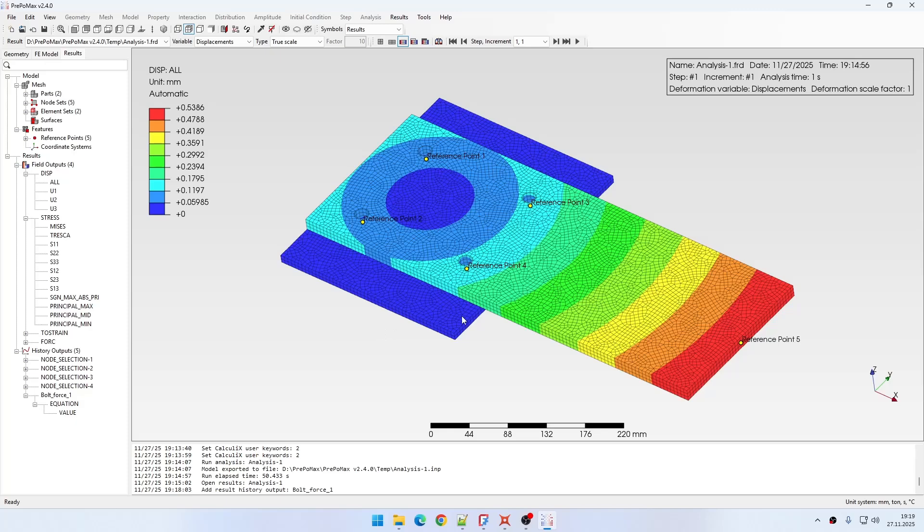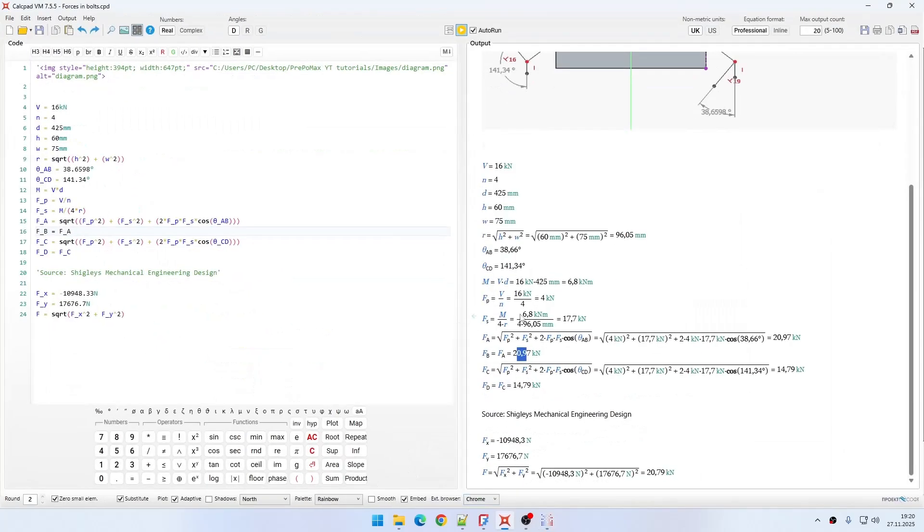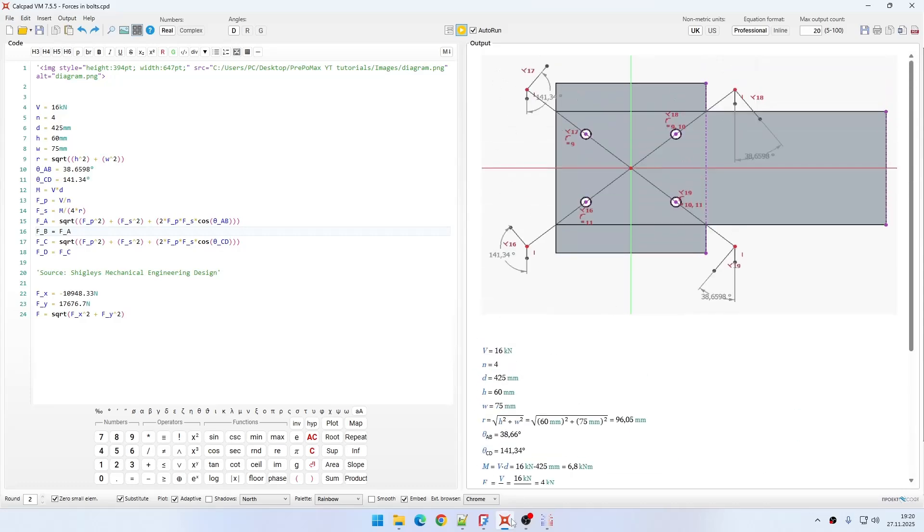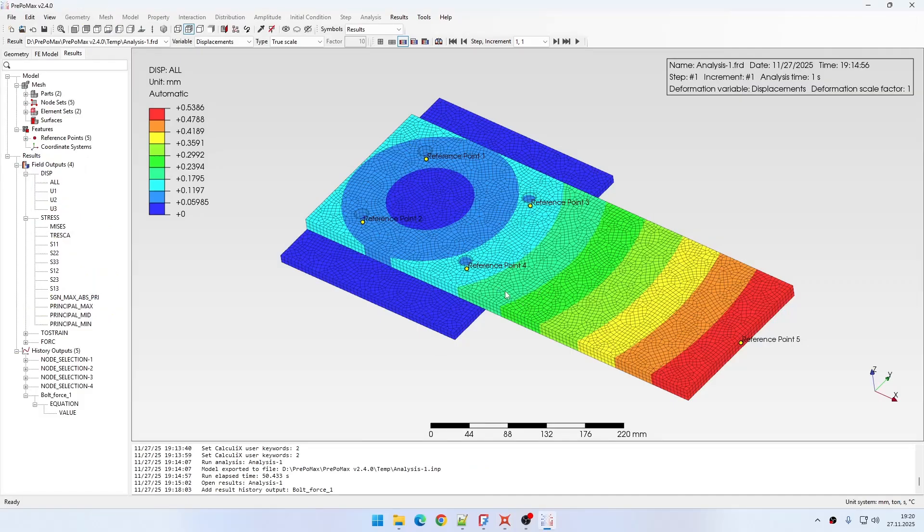As you can see, this way I can obtain the bolt forces without having to calculate them analytically, even though it's possible in this simple case. There are some special features and assumptions involved. This is a pretty good approach to obtain bolt forces — one of multiple ways to define bolts, the most simplified one, but it lets you get the forces. It can be quite interesting for joints with more bolts.